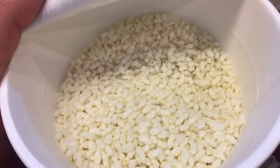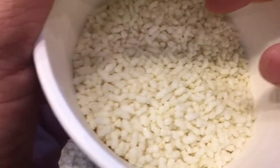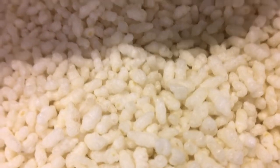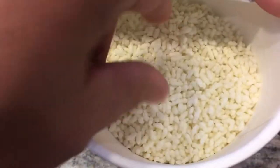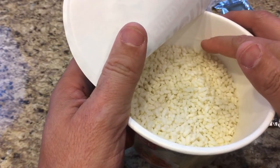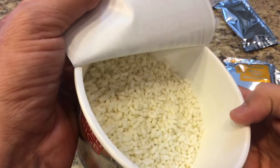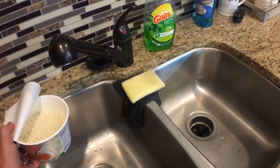The rice doesn't look like typical rice — it almost looks like Rice Krispie treats. They look puffed and just a little weird. We're going to add water up to the fill line and then throw it in the microwave for about six minutes.